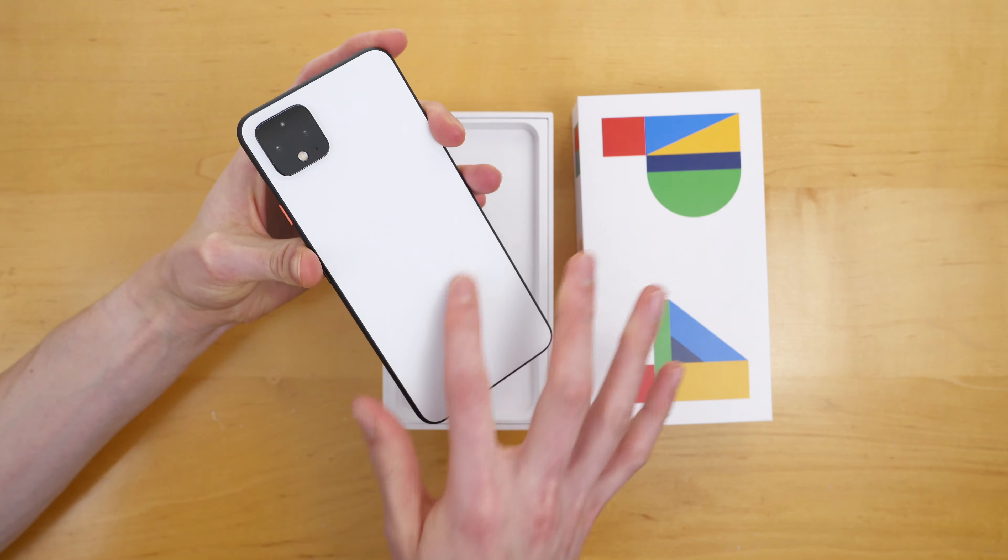We have an orange power button on the right-hand side with a volume rocker, USB-C port on the bottom, and on the other side, the SIM eject tray. Pixel 4 comes with an eSIM built inside of it and that SIM eject tray, so you can use it on your favorite carrier of choice.